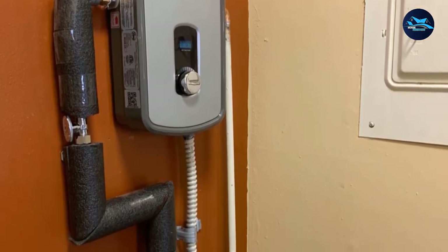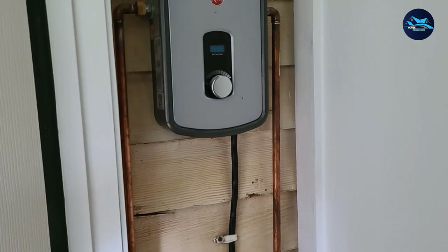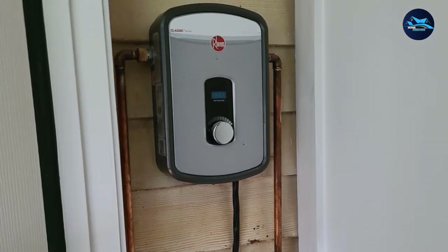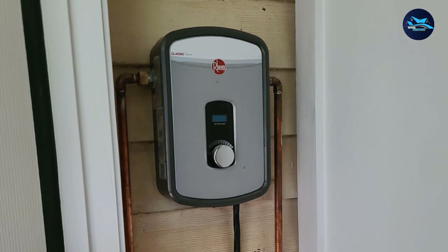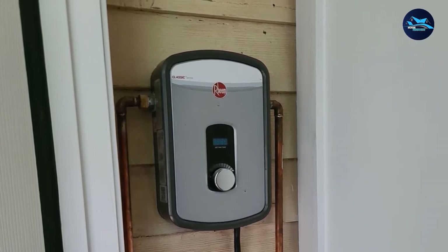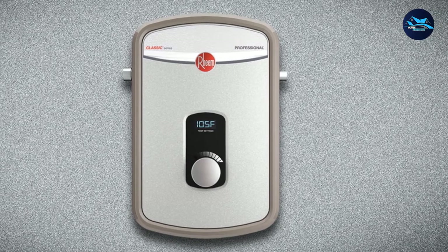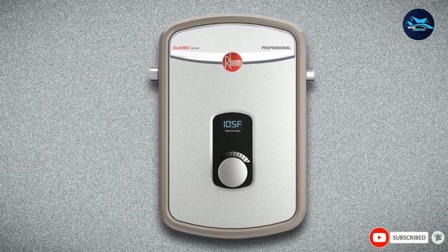The biggest downside to the Rheem Artex 13 Residential Tankless Water Heater is that it's not very durable, and some units stopped working after only a few weeks. Besides that, it worked well, but it only puts out enough hot water for one sink at a time. If we tried to use it in the shower, it would immediately blow the circuit breaker.